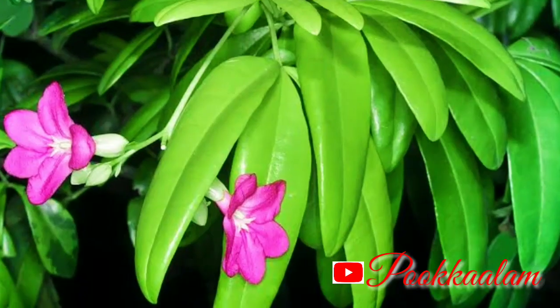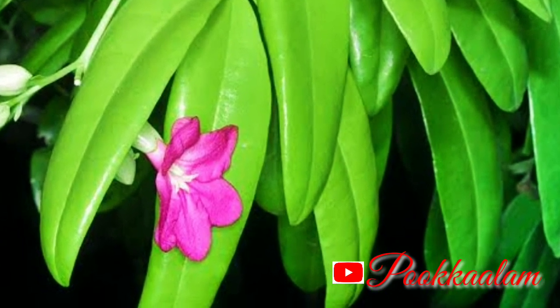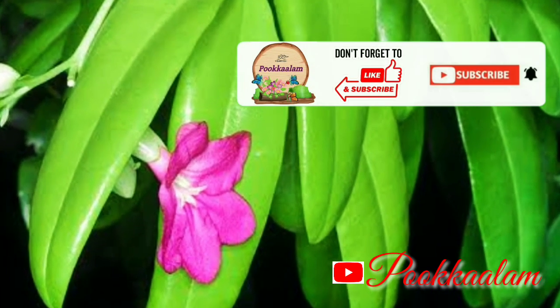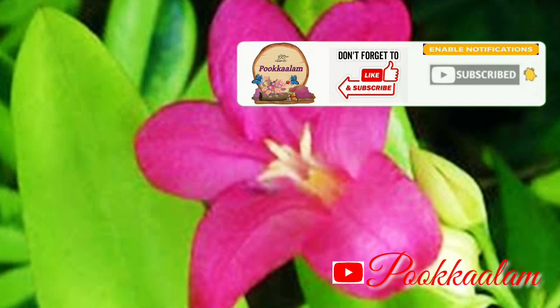If you like, comment, share and subscribe. You can also click the bell button. If you have all the options, please give a notification to my channel. See you in the next video. Take care all. Bye!